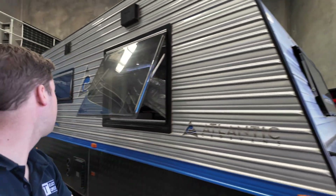Another video, another van. Atlantic Caravan, Murchison.